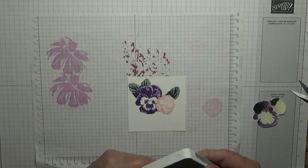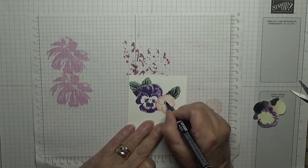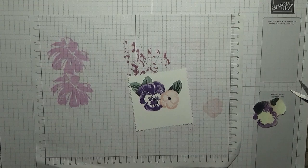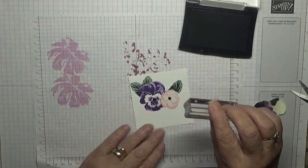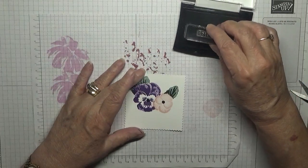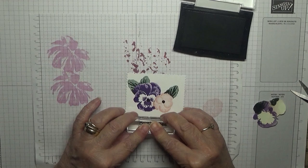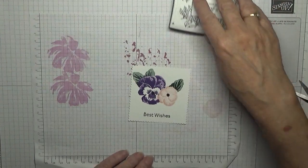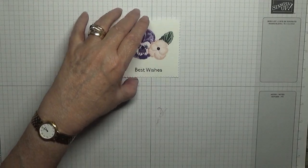They need the Georgie touch — which is my black marker pen and a black dot in the middle. Then with our VersaFine we shall put down our sentiment: Best Wishes. I'm going to put that just down here like that. And that is my stamping done.